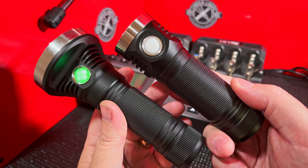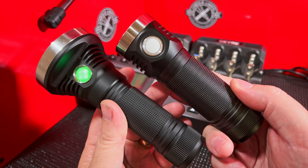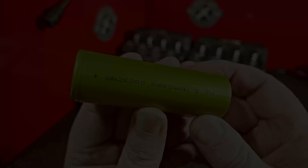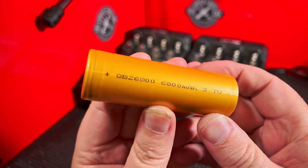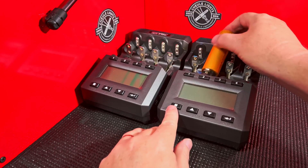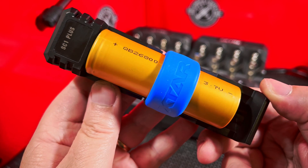So you went out and got yourself one of the new flashlights that uses the 26800 tube. Now all you've got to find is the appropriate battery. You finally find yourself one of these 26800s, only to realize it doesn't fit in your charger. The X-Star SC1 Plus is here to save you.